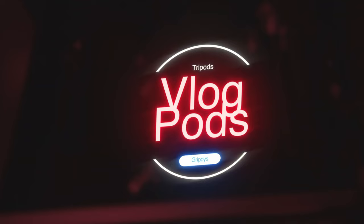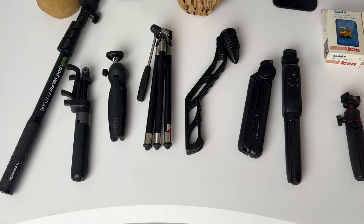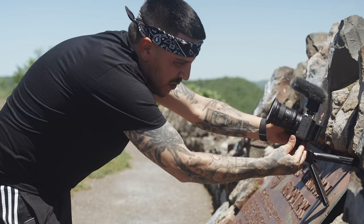Before we go over this one, let's just take a look at what I'm working with here. We got some crappy ones that nobody's ever heard of. Probably the most popular in this bunch right now is the PGY Tech Mantis Pod. I've used this for a while — up until today I would probably say this is my favorite vlogging tripod ever made, but it's not perfect. It doesn't have the best reach. It doesn't extend that well.